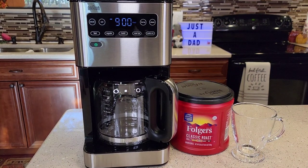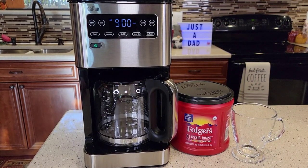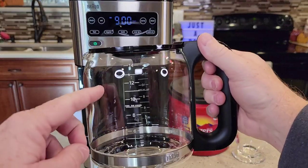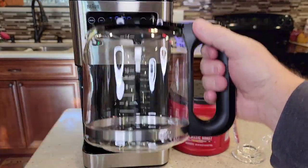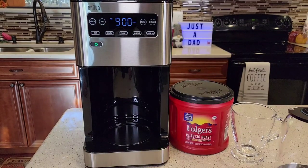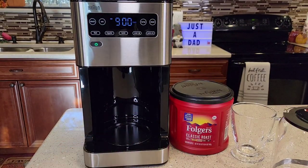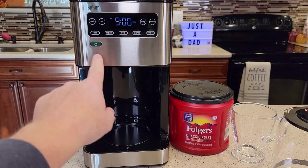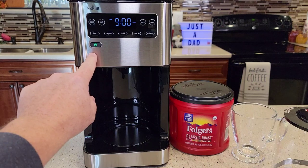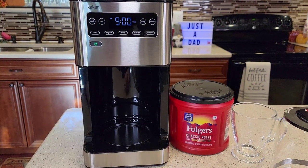This is Braun's latest coffee maker. It's a 14 cup — most coffee makers are 12 cup. It's got a pretty nice carafe, 14 cups, with a nice handle and a hinged lid.